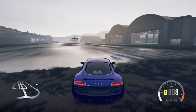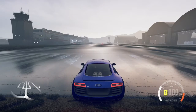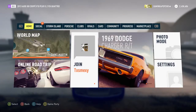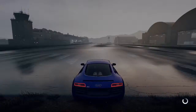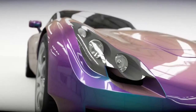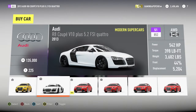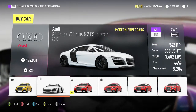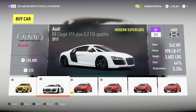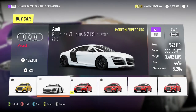Just going to line up really quickly and then I'll check to see how much horsepower and everything this car makes. The Audi R8 V10 makes 542 horsepower, produces 398 foot-pounds of torque, and weighs 3,682 pounds. It's a little bit on the heavy side, but it's all-wheel drive, so that adds a little bit more weight.